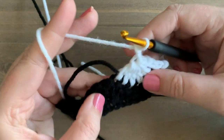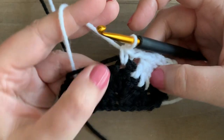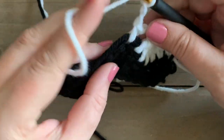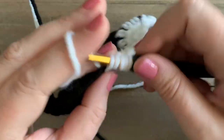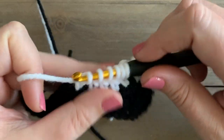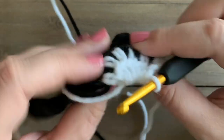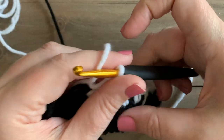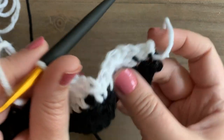Then we yarn over and draw through all six loops on our hook to finish off that five double crochet together. Then we're going to chain two again, making sure that this black yarn is being carried throughout. We're going to single crochet in the next stitch, which will be the top of the shell stitch from the row below. Then we chain two again and repeat — double crochet five together over the next five stitches, always catching the black yarn around. You can simply pull your yarn a little bit, and as you go, tug on your piece to make sure that the carried yarn isn't getting too tight and causing your piece to bunch up.